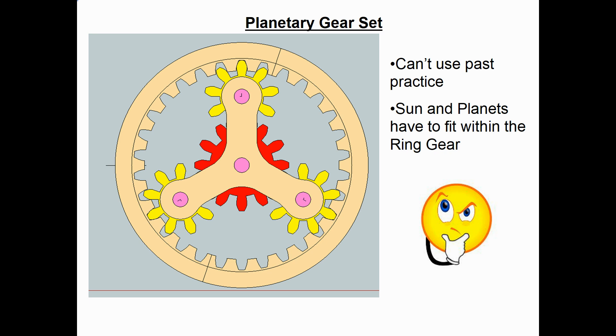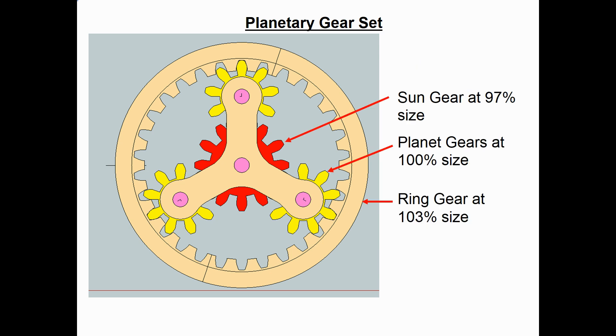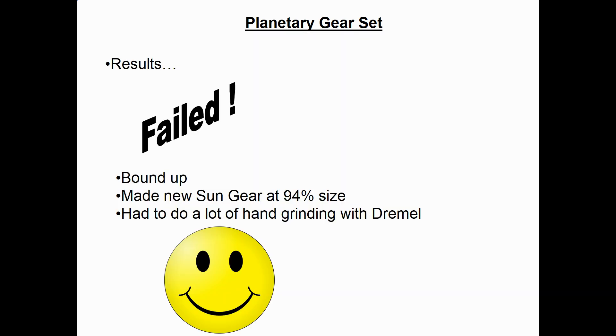The approach I came up with was to make the center sun gear a little bit smaller — about 97% of full size — and make the three planet gears at 100% of full size, giving some clearance between those two sets of gears. Then increase the outer ring gear to 103% of nominal size for clearance. I made the five gears, assembled them, and tried it out. Unfortunately that first attempt failed — the sun gear and planet gears were too tight and binding up. So I reduced the sun gear to 94% of normal size and made a new one. With that, it works pretty well, though I had to do quite a bit of hand grinding on the gear teeth to get it to work.